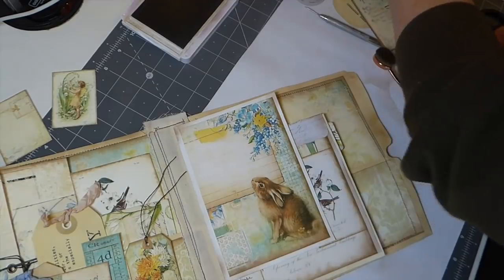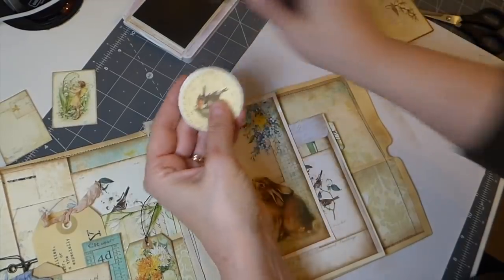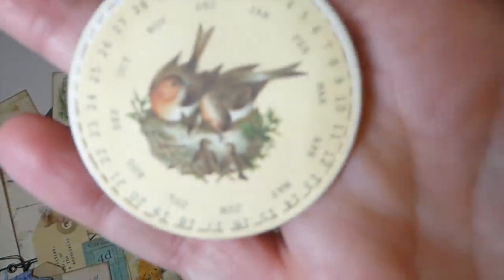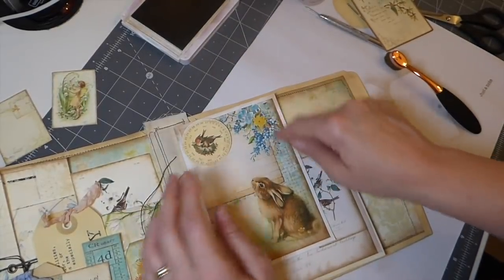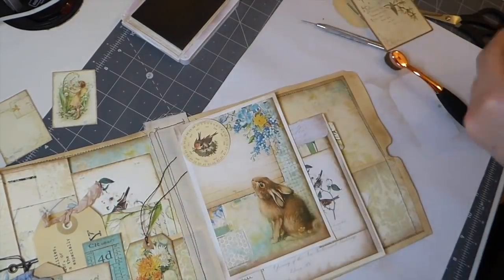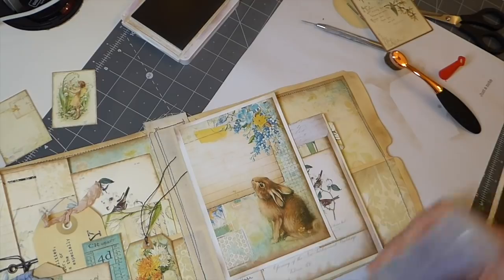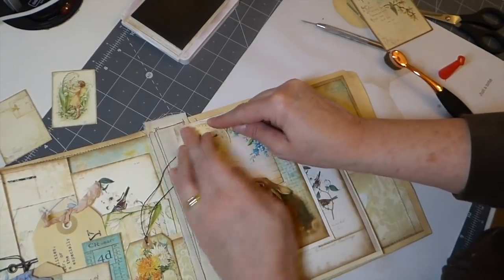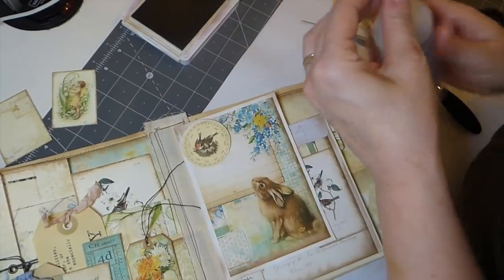I thought this would look really sweet. This isn't from the kit - this is in my stash, and it's just some little birds nesting. I can imagine him looking up at them, because this is the tree - it's all in bloom. So that's going to be the little tuck spot there.